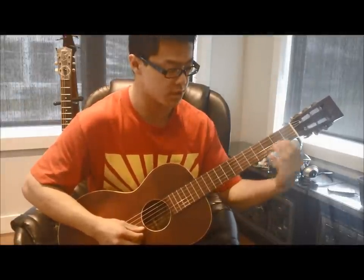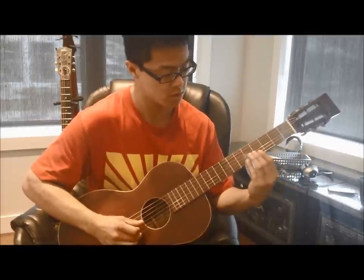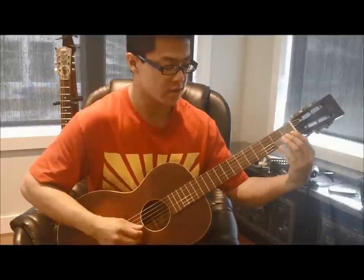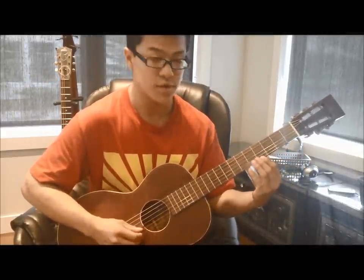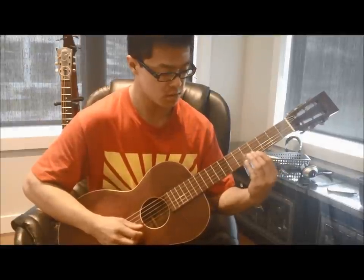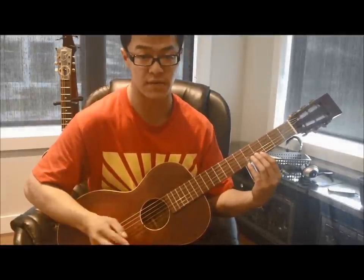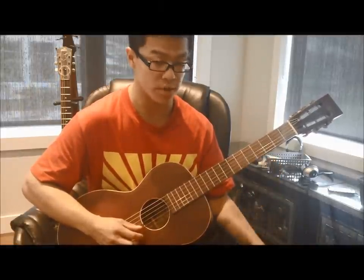With regards to the lead part, he starts out with a slide in to the third fret, then he pulls off. Then on the fifth fret he slides up to the seventh — so five, seven, and back to the five. Then another pull-off to open.